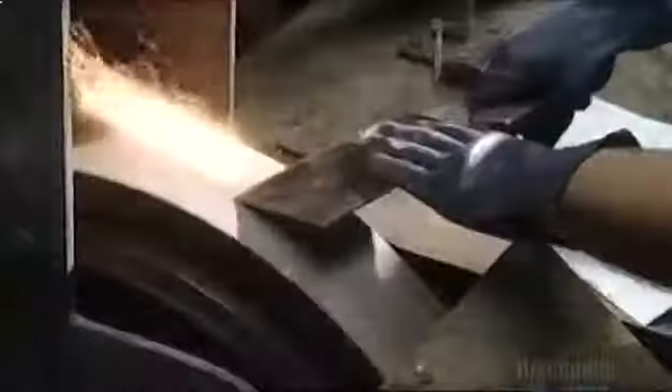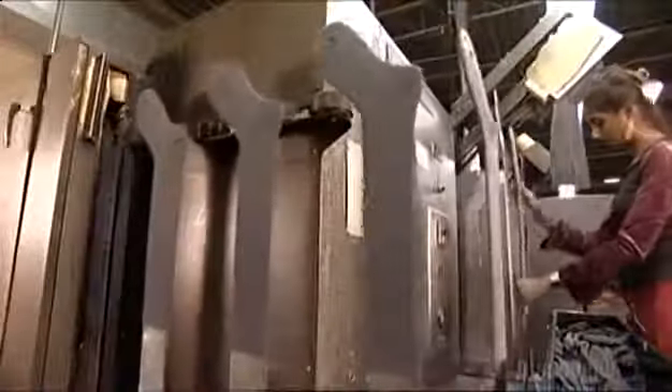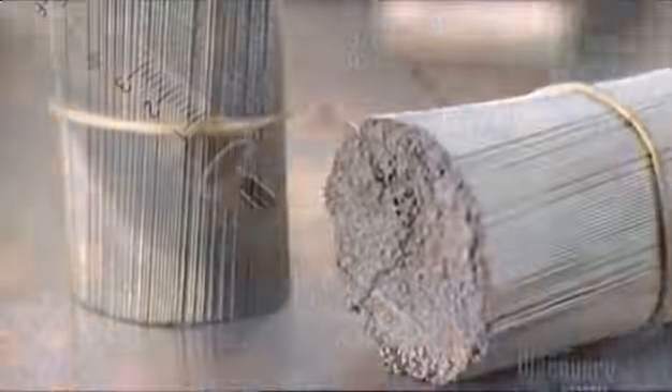Today, on How It's Made: Kitchen Knives — the product of cutting-edge technology — mannequins, how it's made for dummies, socks, the manufacturing process step-by-step, and hypodermic needles. Time to inject some seriousness into this show.